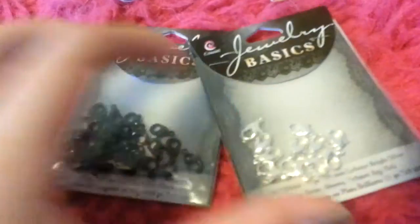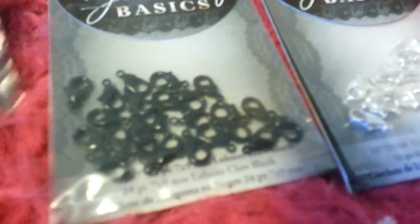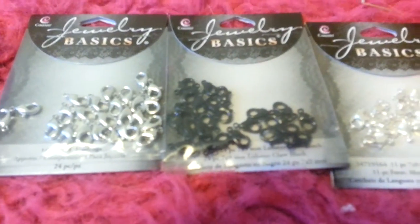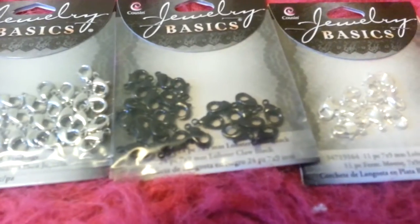Then I got these lobster claw hooks. I got dark silver/black and light silver — this one has less in it, which is kind of weird, maybe some fell out. And then I got lots of the black ones, so that's good because I really like these and might use them a lot. Those are also from AC Moore — I think they were like two dollars for all of them.